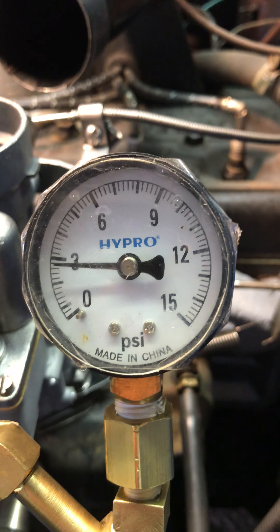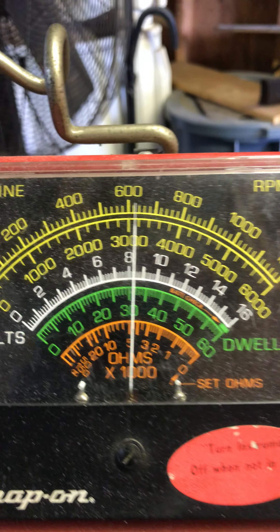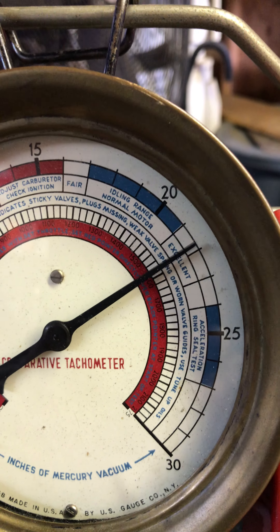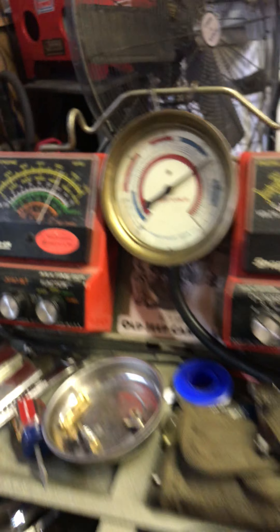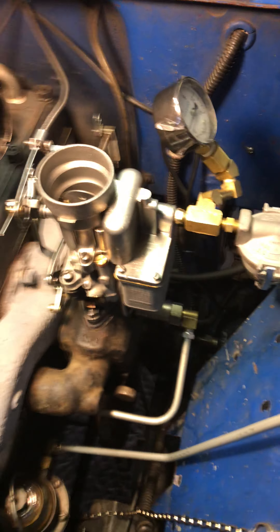Here's the number — again, 2.75, almost 2.8. Rival RPM is about 620. Vacuum almost 42, still very good. And there at 43 — changed a little bit, but it's still within spec: 42 plus or minus 1. Alright, we pull the same time.